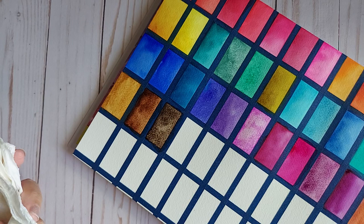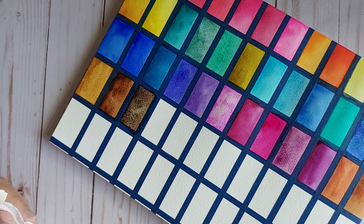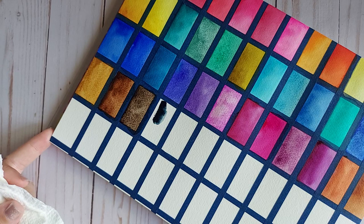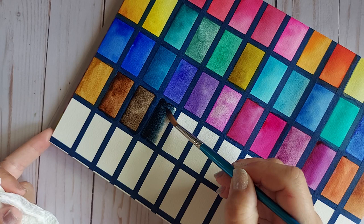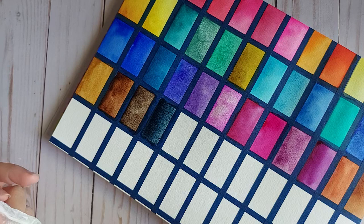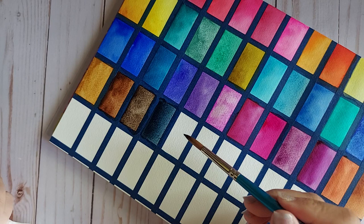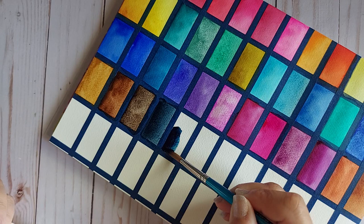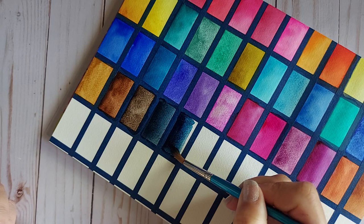Payne's Gray, Indigo, and Neutral Tint all share the same pigment information: PB15, PBK6, and PV19. Payne's Gray is a very beautiful, smooth color. Indigo is a recent purchase and I didn't get any backup of it, though I did get a backup of the Payne's Gray. I fell in love with the Cotman version of Indigo, and now I don't use it anymore since getting this professional version — it is just stunning when mixed with the reds.